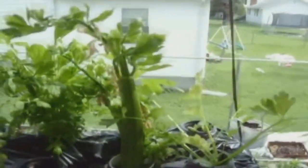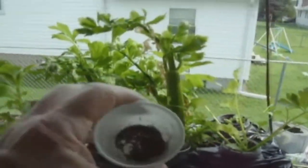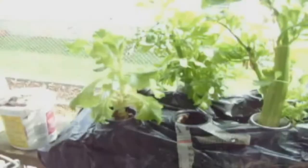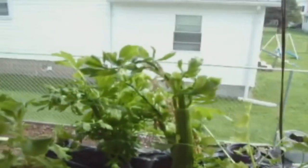I used old Ragu sauce jars filled with hydroponic fertilizer mixed in water. I placed eight in a pop bottle carton and covered it in a black plastic bag to keep out the sunlight. As I harvest the celery, I returned the rooted stalk back to a fresh mixture of hydroponic fertilizer mixed in water.